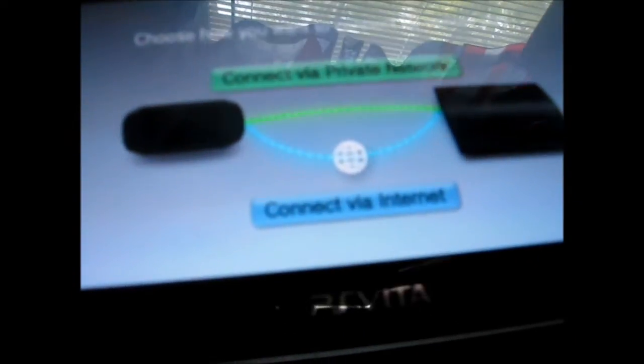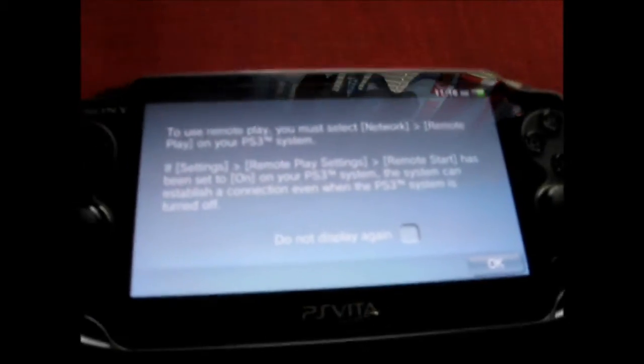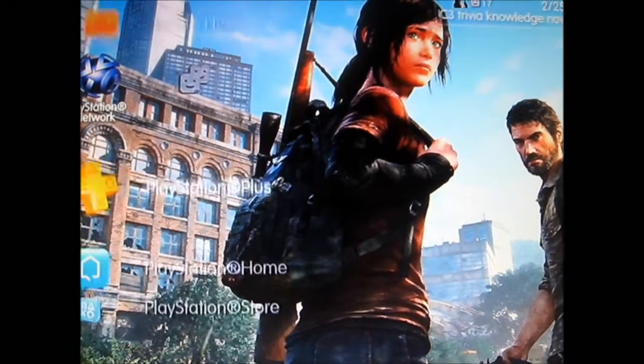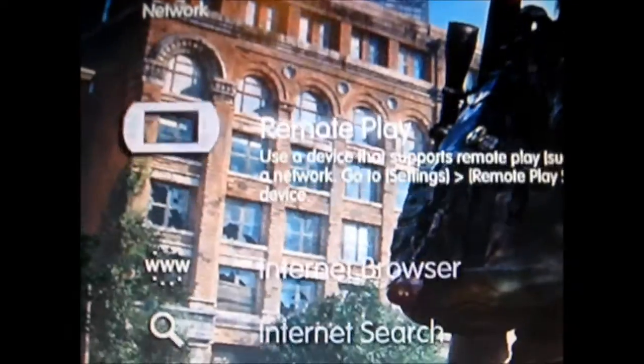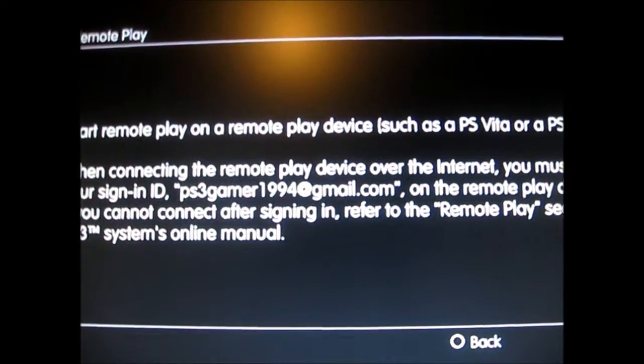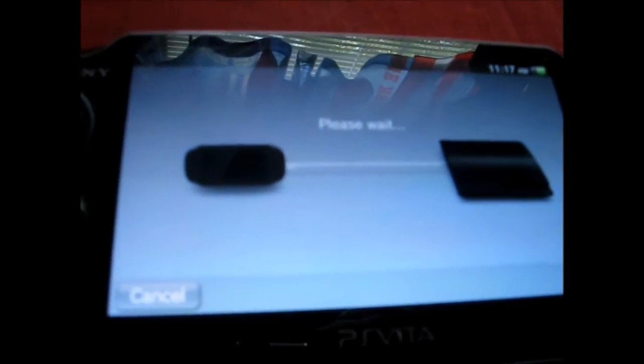Once you have that connected, go to Remote Play Settings. Before you do that, go ahead and set it to private network or over the internet, whatever you need. Then on your PS3 go to Network, go to Remote Play right there, and press Remote Play. Then go on your Vita and go into Remote Play as well.